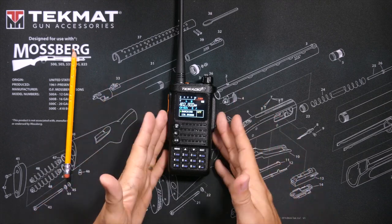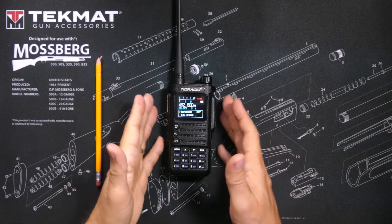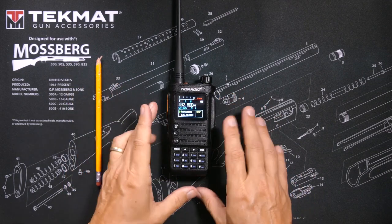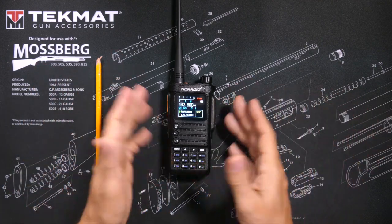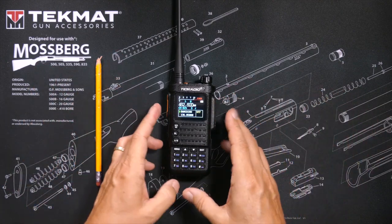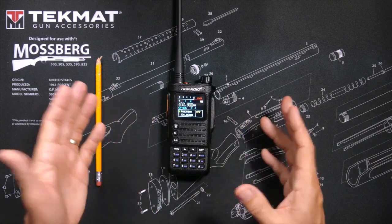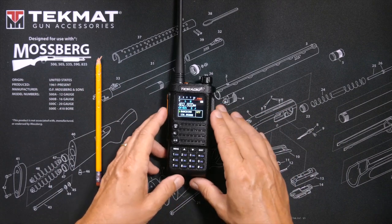Unlike many GMRS radios, the H8 can take firmware updates, so they can make changes and you can upload and update the firmware. However, I was not able to get the software needed to perform updates to work properly on my Windows 11 computers, so that is something they need to work on. They tell me it should work on Windows 11, but it does not work on either of my Windows 11 computers.